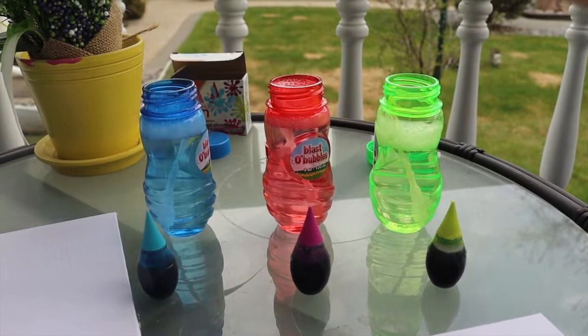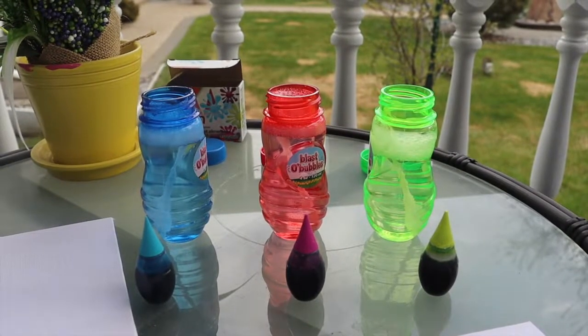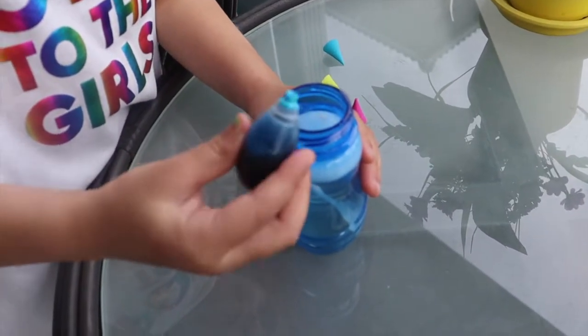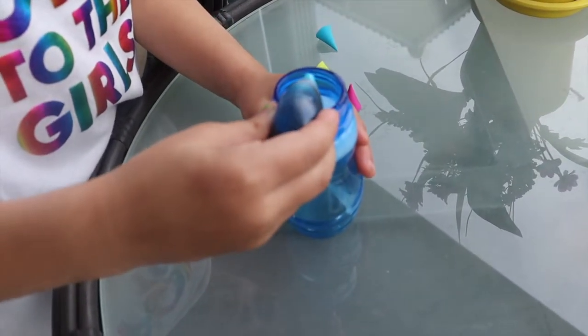Voila! All you need is some bubbles and some food coloring with a canvas. Drop a couple of drops of food coloring into your bubbles — drop, drop.